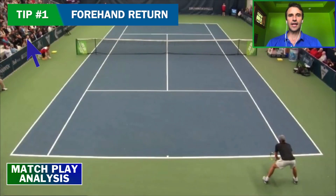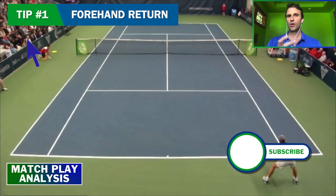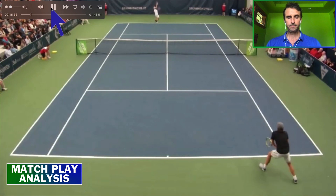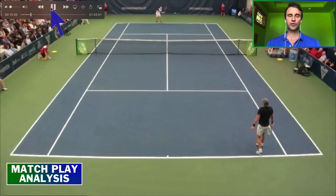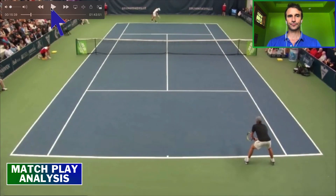I'd like to go over a return mistake that is made here that I see a lot of players making. It doesn't matter if you're a pro or a club player or a junior player. This mistake is made often. So I want you to watch the deuce court returner. The serve is missed, so now it's a second serve. I want you to notice his positioning here.